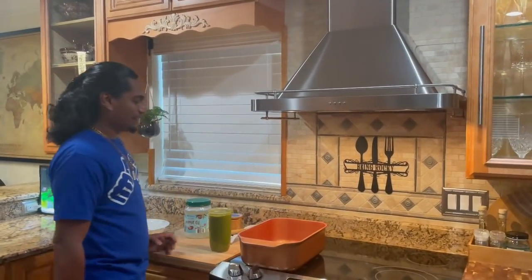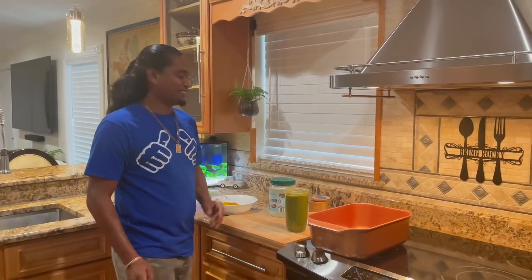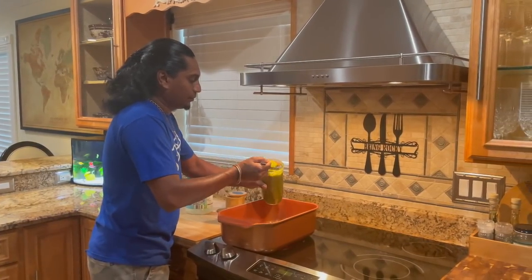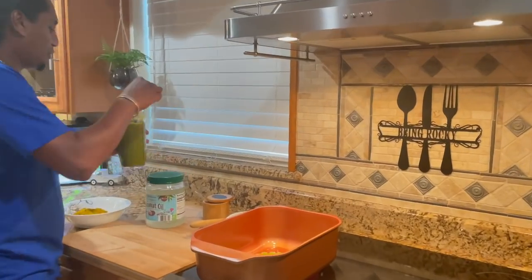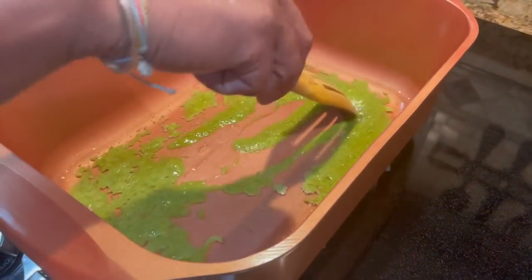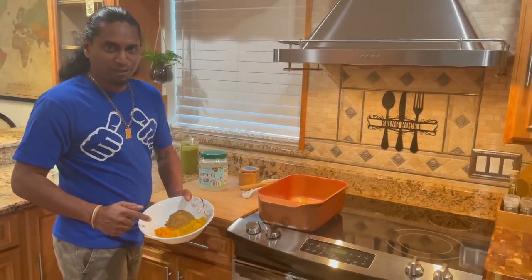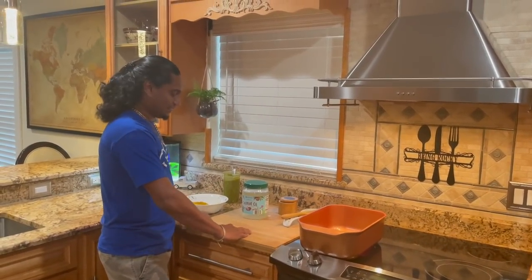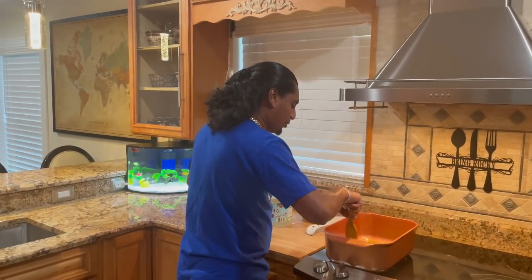So the wifey came home and she was like, 'Oh my gosh, I was thinking about it all day.' I said, 'What are you thinking?' and she said, 'Gilbaka.' I already knew! All right, so I'm going to throw some of the green seasoning in here. For the curry mix, as usual, we got some curry powder, turmeric, and some geera — roasted cumin. That's for the gilbaka.